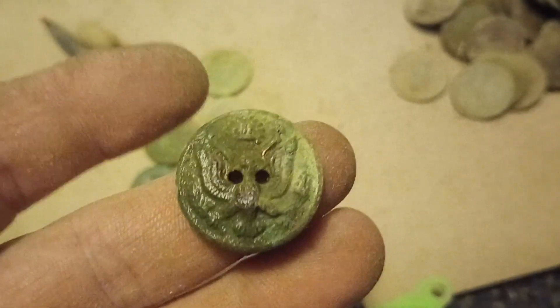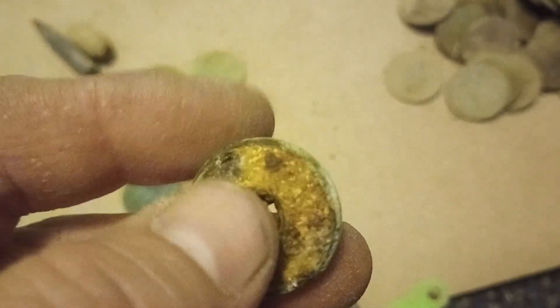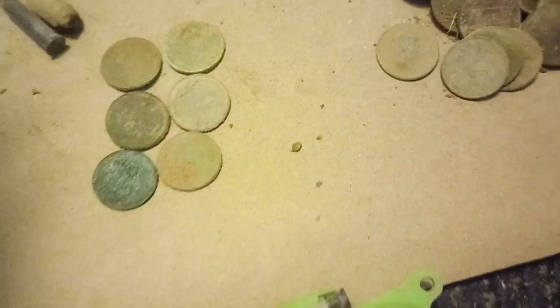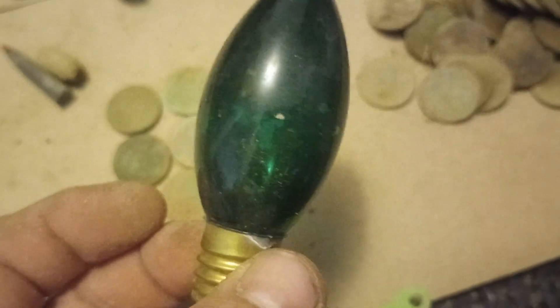And we also got a general service button here — a two-hole general service-y button. We also got the light bulb. I don't know if I showed you the Christmas tree bulb — the C9 bulb.